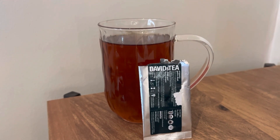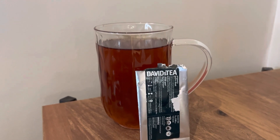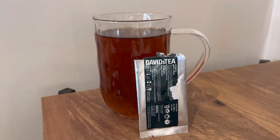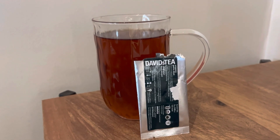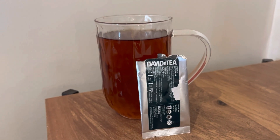That was my quick review on David's Tea's Pure Chai. Let me know if you guys have this one in your collection — it's a really old tea from years and years ago, so it's currently not available unfortunately. But I hope they bring this one back because I will be buying some. Let me know what you guys think of this tea in the comments, and thank you so much for watching.